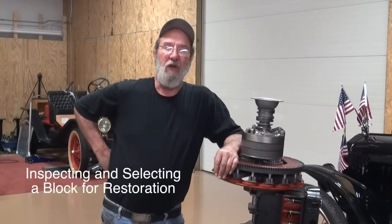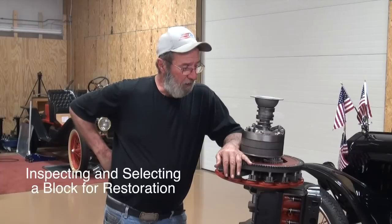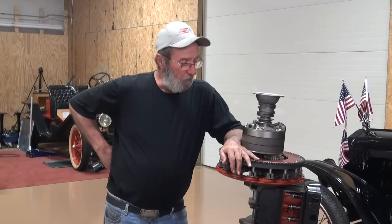We really didn't have a very good discussion on selecting a block or what we look for prior to sending the block off and having a lot of machine work done. I want to talk about what I look for, whether it's a block that has been dug out of a barn, basement, or attic somewhere, or an engine pulled 50 years ago, or the engine you're planning to rebuild out of your car. There are some things you ought to look for that help you decide whether you've got a block that is a candidate for a rebuild.